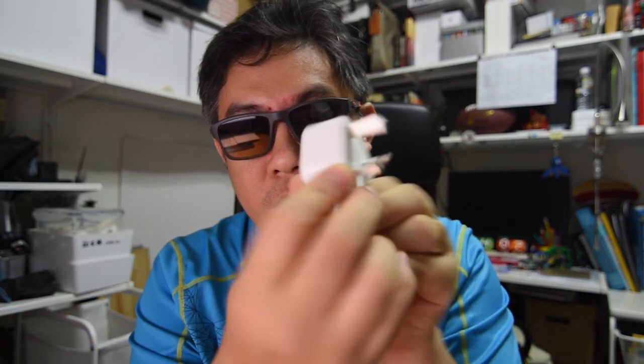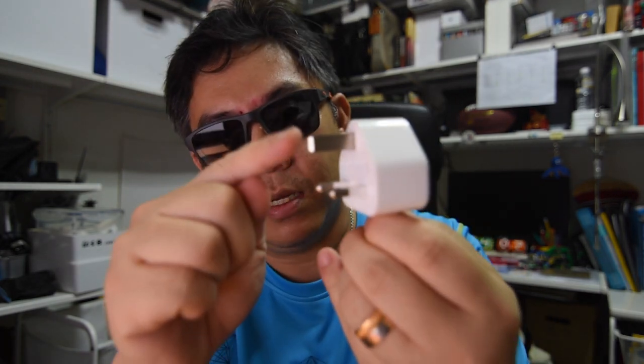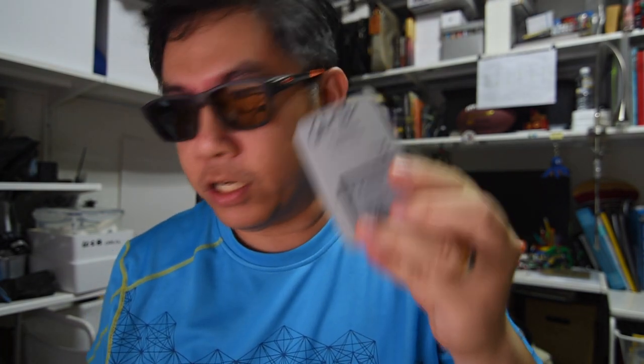This is what my wall socket uses — this 3-pin plug. It's got earth, it's got live, it's got neutral over here. For my Canon battery charger, here's what I got: same two holes. Don't like them very much.